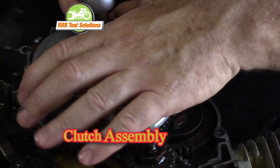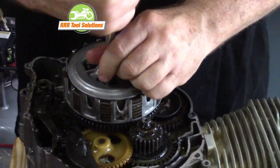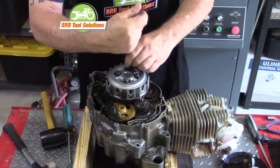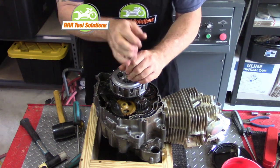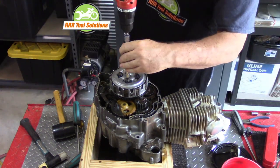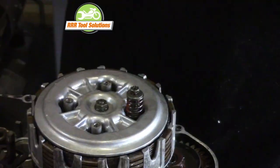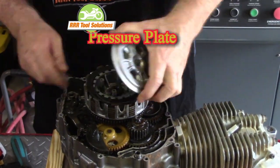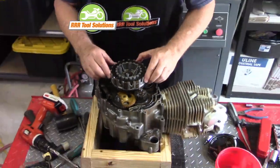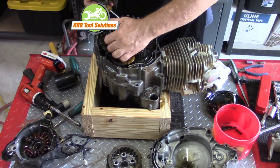This is the clutch assembly. We are looking at the clutch pressure plate, the basket, friction disc, and clutch plates. We will start by removing the springs that are held in place by these 6mm bolts. I like to remove the tension on these screws evenly. The clutch pressure plate comes off first, then the friction disc and clutch plates. We will cover these parts and how they work in a separate video.